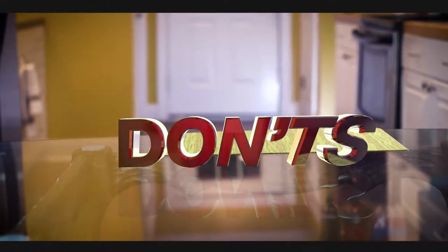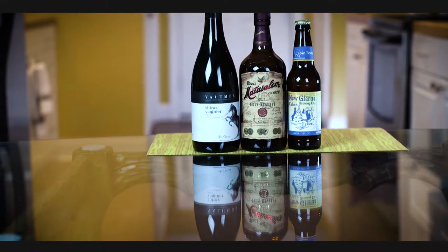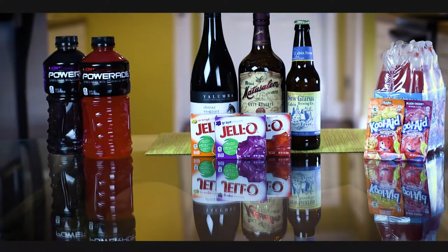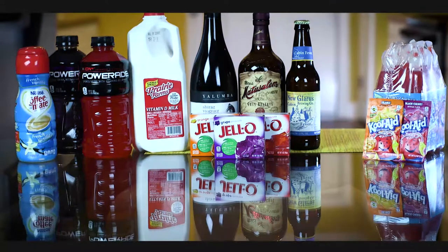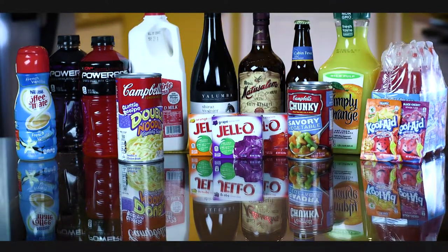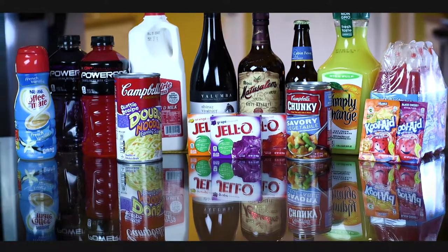During the clear liquid diet, no alcohol is permitted. Neither are red, purple, or orange products including Kool-Aid and sports drinks. Avoid milk or non-dairy creamers, noodles or vegetables in broth or soup, juices with pulp, and anything that you cannot see through.